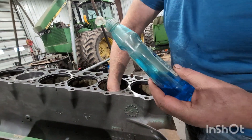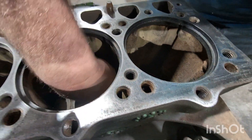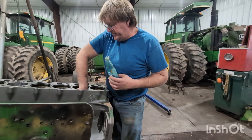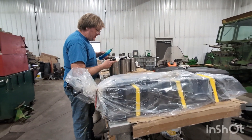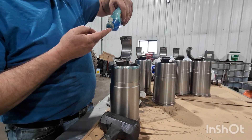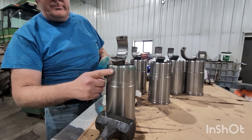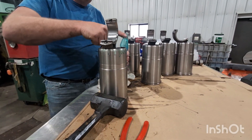Lube the heck out of these O-rings. Use a non-petroleum-based lube — I like soap. John Deere has a special lube. But get them both top and bottom. Lube the bajeepers out of them. And then the bottom of that liner — lube the bajeepers out of everything.